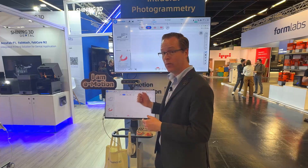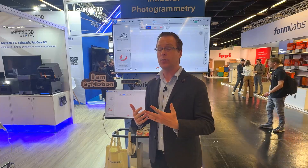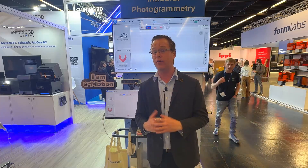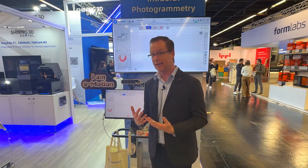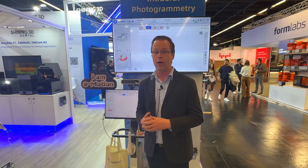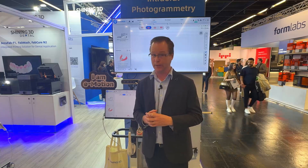What I've wanted to go ahead and demonstrate is a scan for a dentureless workflow, since so many of you know me for overdentures, dentures, and things of that nature. Let's jump right into doing a live scan here with our Shining 3D Elite wireless scanner.